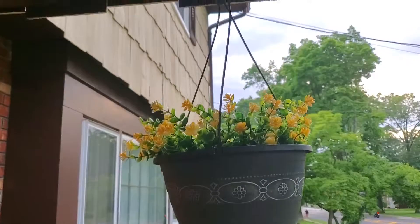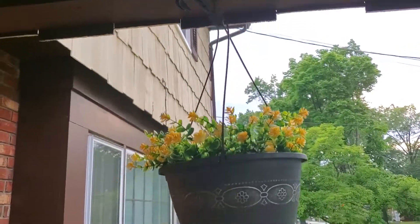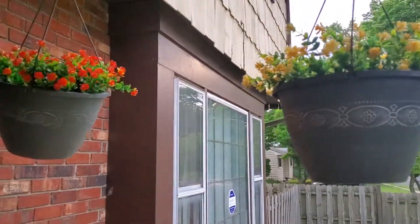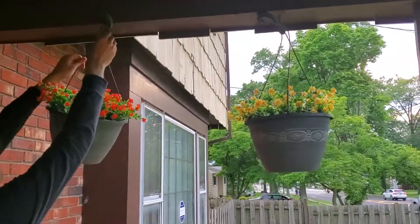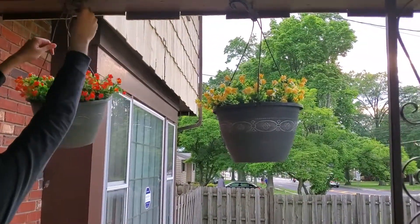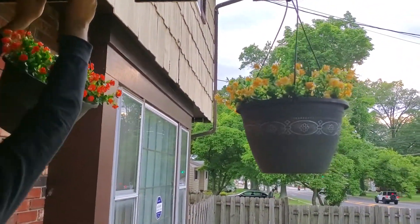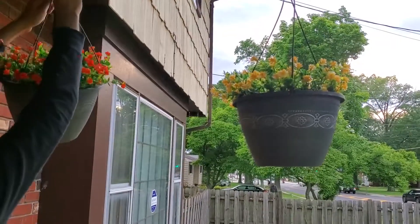You can see that anyone who comes by — they look like real flowers. It's impossible to tell they're not real. And it doesn't really matter what the weather is; these flowers will stay this way regardless of the weather, which is perfect.